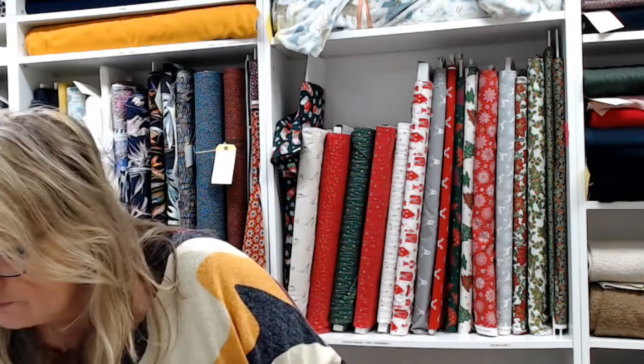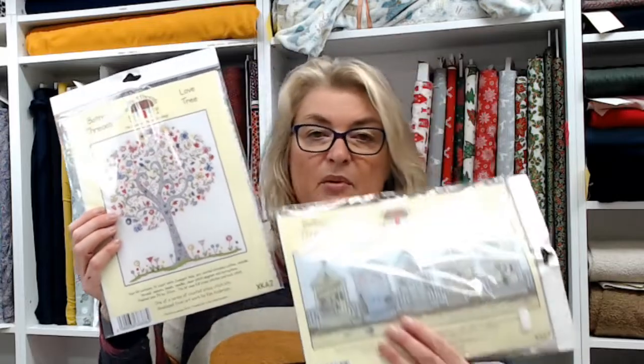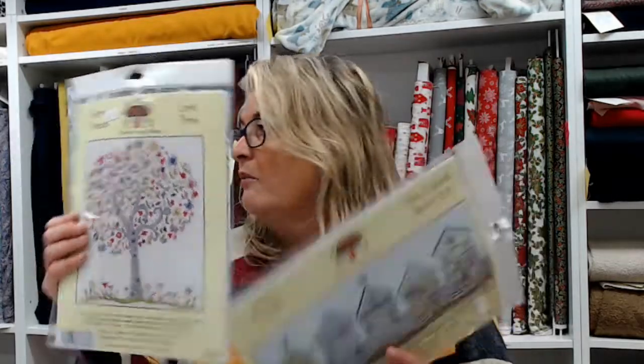That one is actually a tapestry — so that's with a thicker yarn. For the more advanced, we have some beautiful cross stitch kits. These are just a couple of examples — we've also got animal-based ones, floral-based ones, all kinds. They come in at about thirty-five pounds.